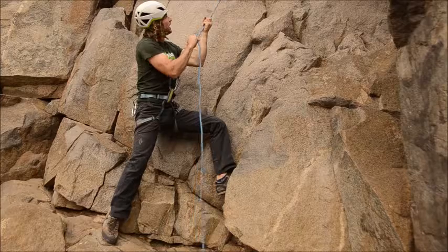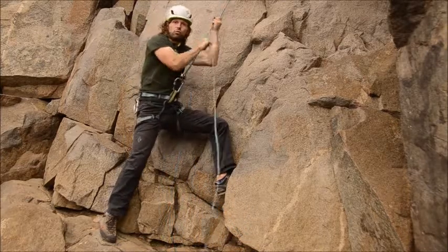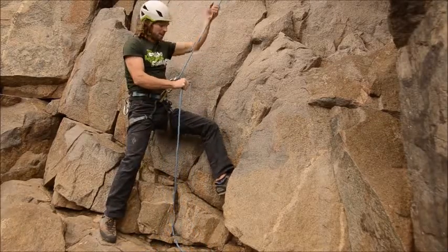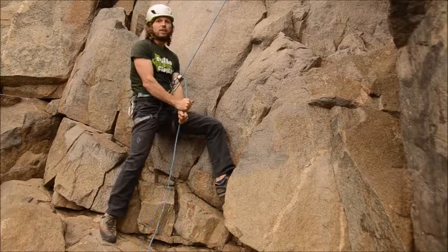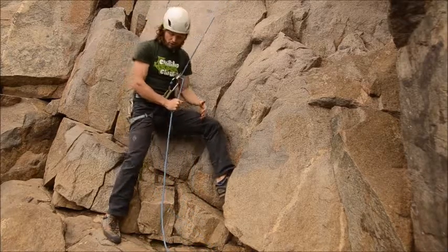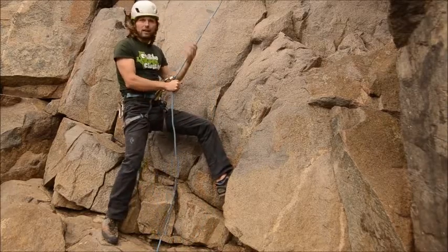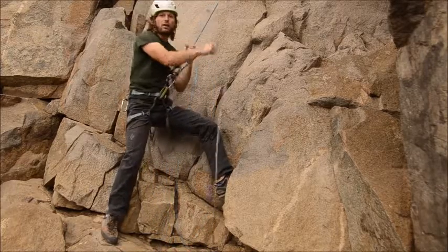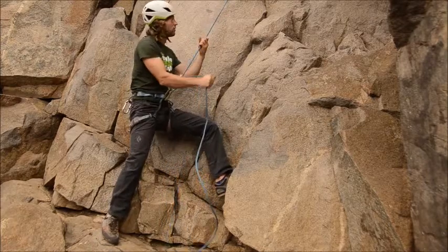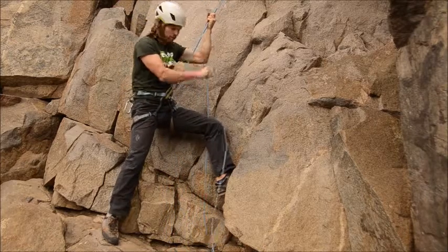As I'm belaying right here, especially with our huge weight difference of about 100 pounds almost, I have to have a really good athletic stance. You can see that I have my front foot elevated on a nice piece of rock here, and my back foot is perpendicular to the wall. So now I can really support him in case he would slip.